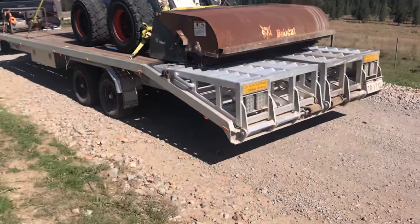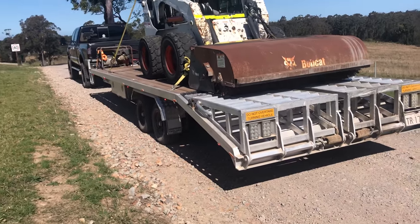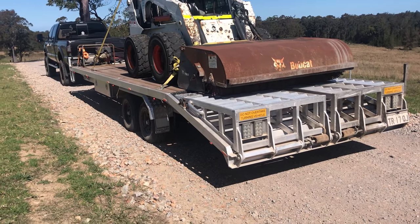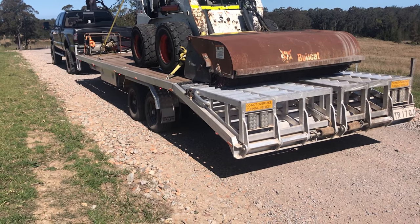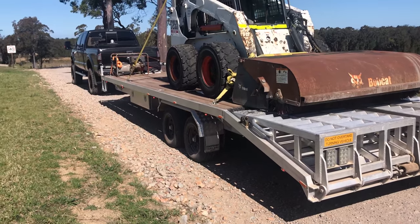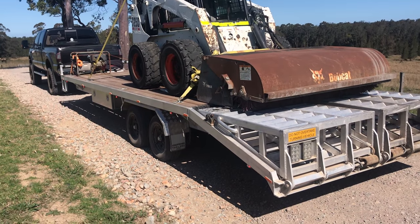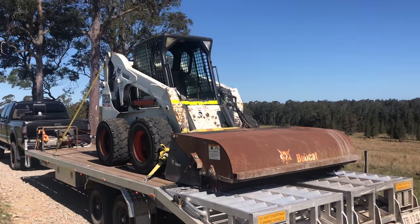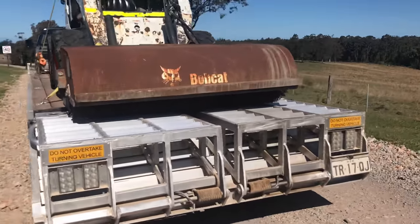Tough Ride and Cruisemaster are really good companies. You can get independent setups with full air ride as well. I'm thinking about converting my coils to air ride so I can level the trailer and adjust it — pump the bags up harder if I've got a heavier load. Today that bobcat weighs about three and a half ton.